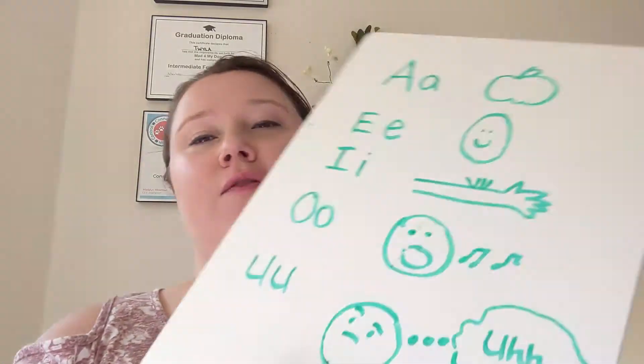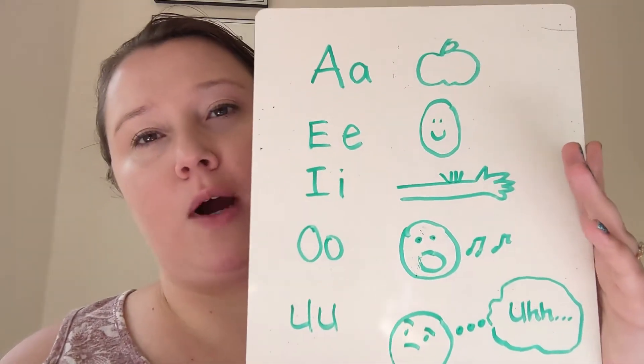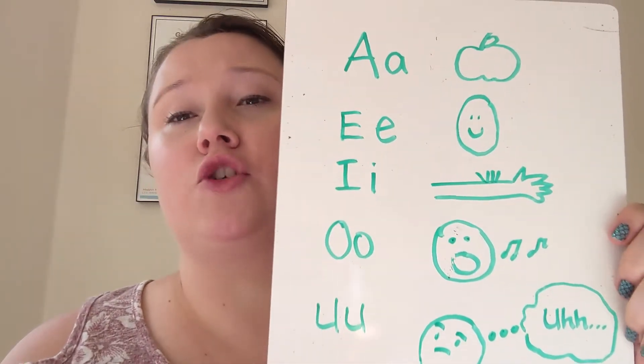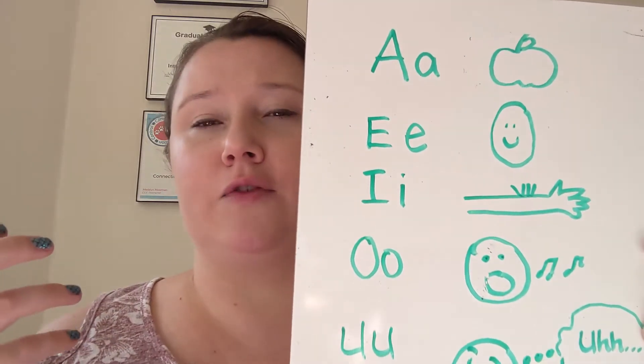The first thing I like to do when talking about vowels is make sure that my students know what vowels are. Traditionally, the vowels in the English language are A, E, I, O, and U — sometimes Y. I like to focus on these five first, and the way that I tend to teach these is through the sounds with gestures, so we want to get the body involved in learning these different sounds.